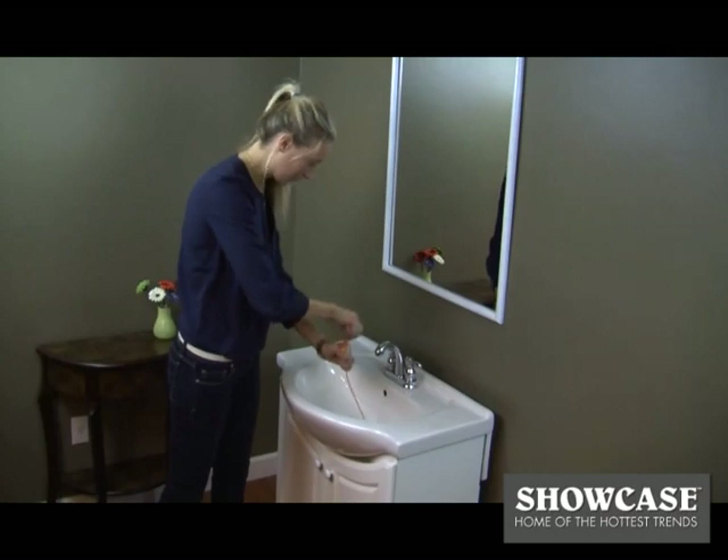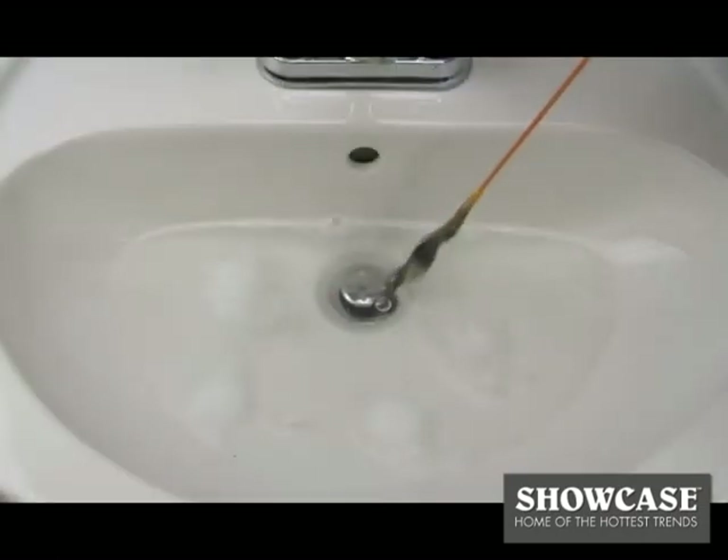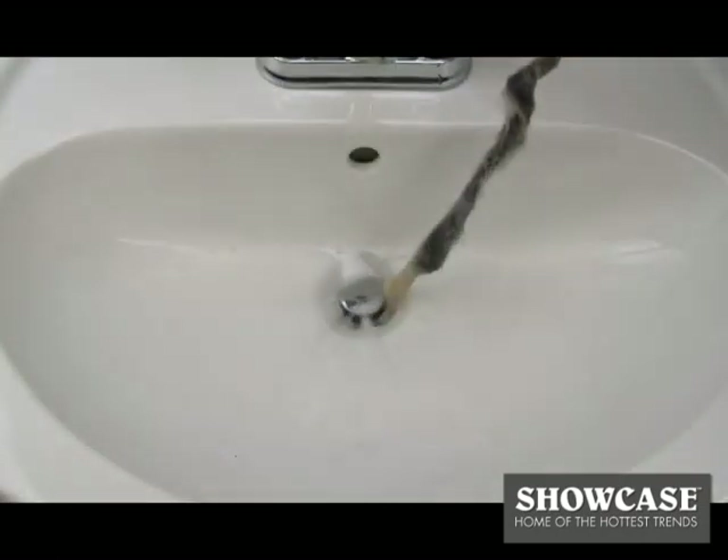Drainweasel was so easy to use. I just put the end in, turn the handle and out came the clog. I love the refill wands because I don't have to touch the hair clog.